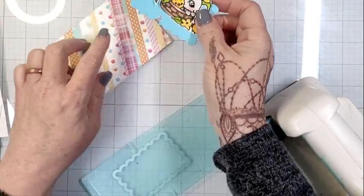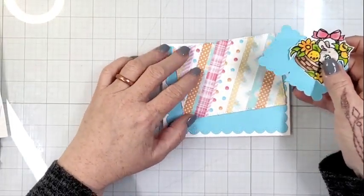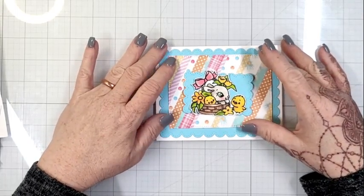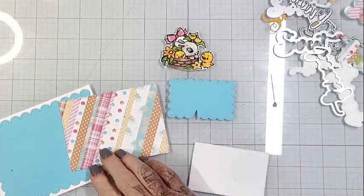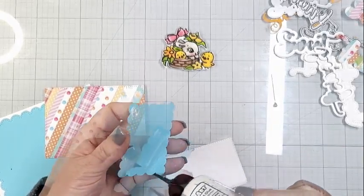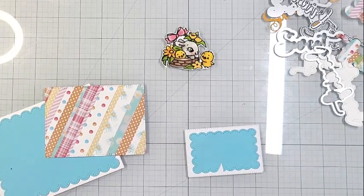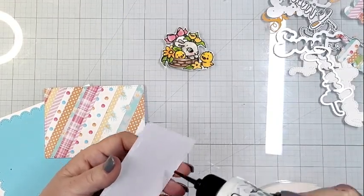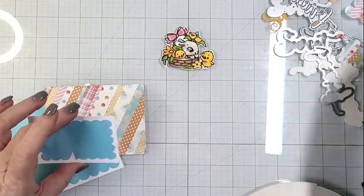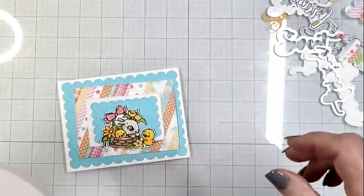Once I got it all fussy cut out, I felt like it needed some separation from that striped paper background. So I used the smallest of the rectangular dies to cut out some of the blue paper — yes it has a little flaw but I'll mask that with the placement of the bunny and chick image. I used my Bearly Art glue to put that scalloped rectangle down onto the white rectangle, which is the middle of the three rectangle dies from the mix and match scallops die set. They coordinate so well.